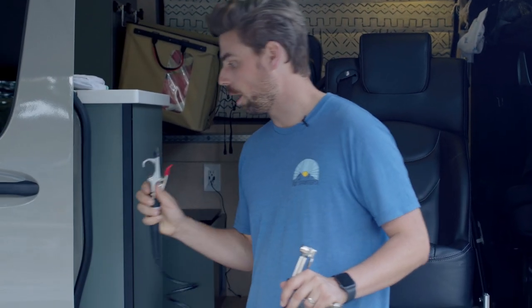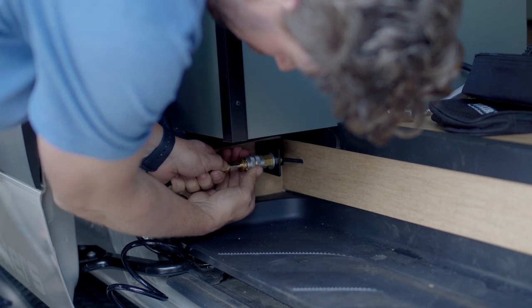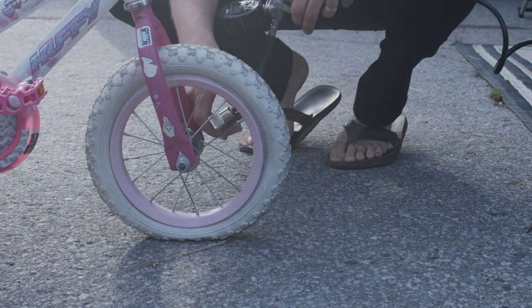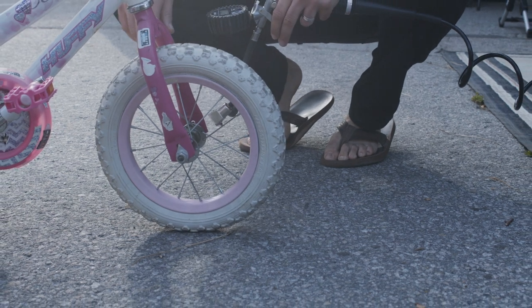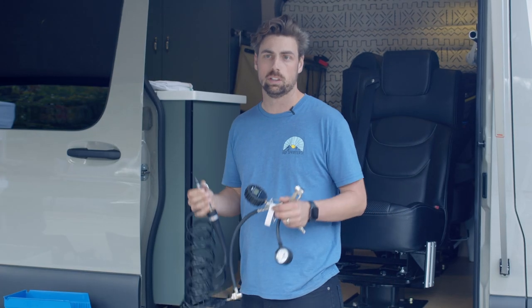They're also going to come with a blower nozzle, which is really nice for keeping the van nice and clean. I can blow out all the dust and debris that gets into the van. I can also air up inflatable paddle boards, tubes, or anything that needs a good amount of air, rather than blowing it up myself or using a manual pump.